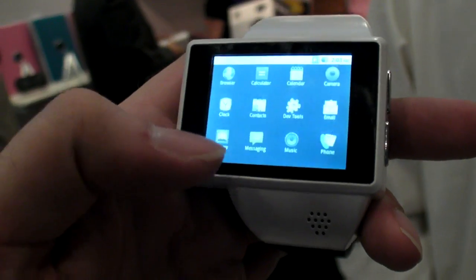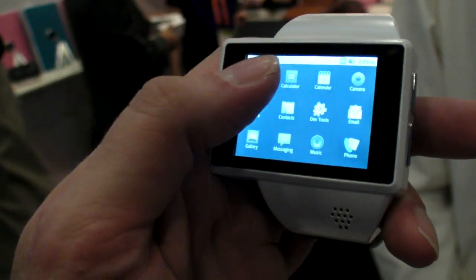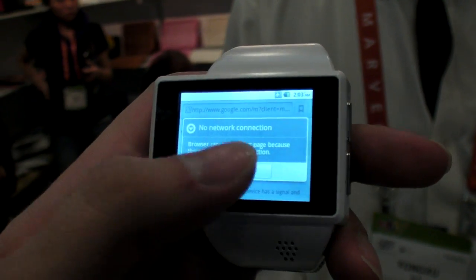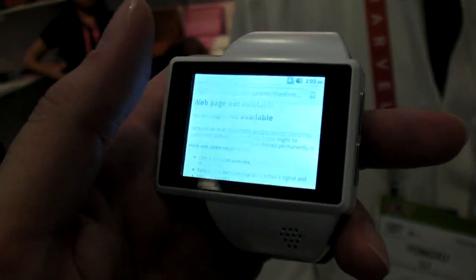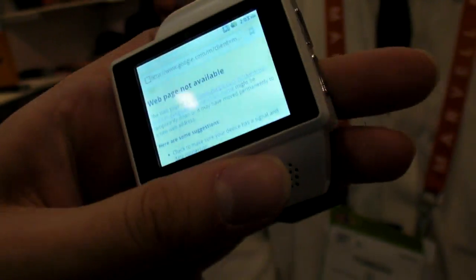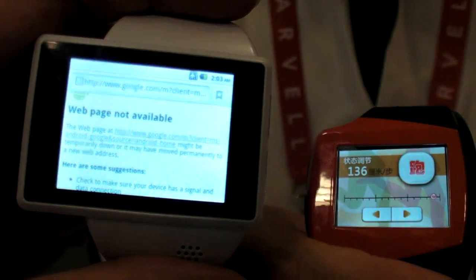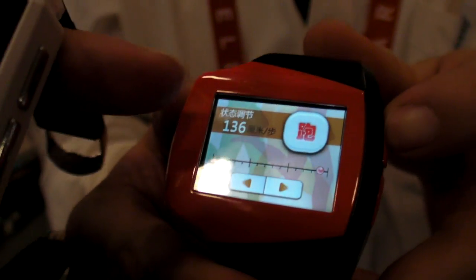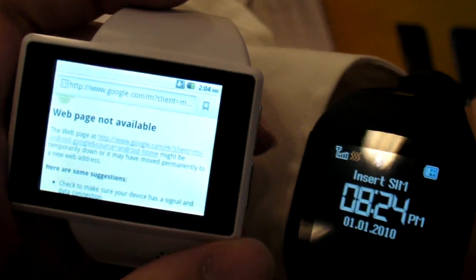Here we can go into the web browser. What is the screen resolution? It's 320 by 240 — so it's a QVGA screen. The screen is 2 inches. This other model is 1.5 inches. So here, 1.5 versus 2 inch — you have a 2-inch wristwatch.